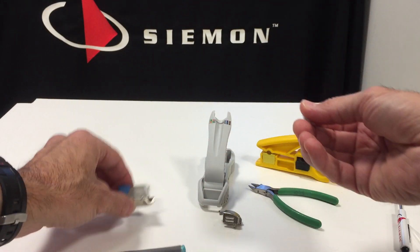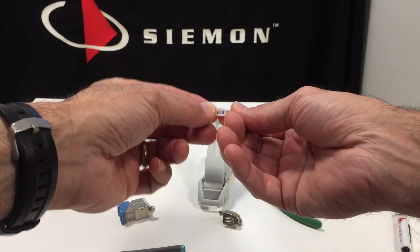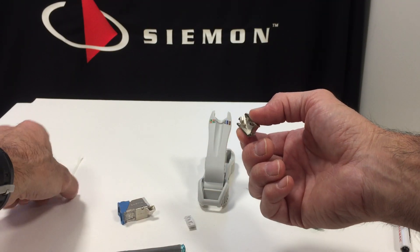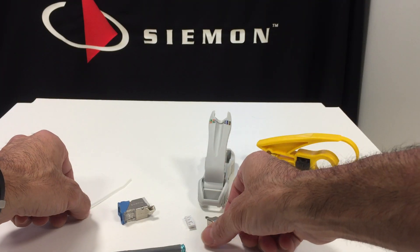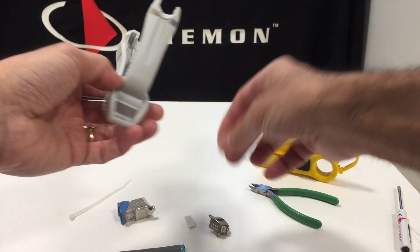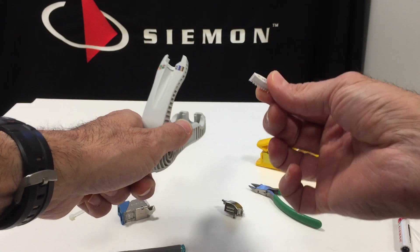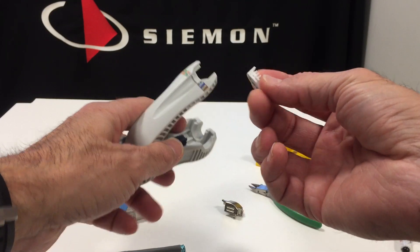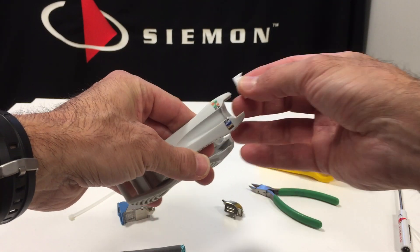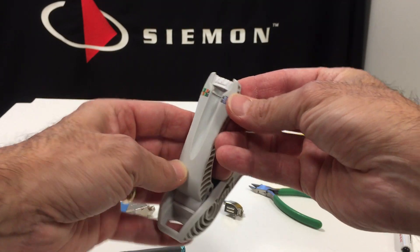So we have the outlet body, the lacing or termination module, the rear cover, and then you get a tie wrap as well. This is the termination tool. This makes termination a little easier because the termination lacing module is so small, as you can see. This tool has multiple functions, and one of them is to hold this lacing module like so.